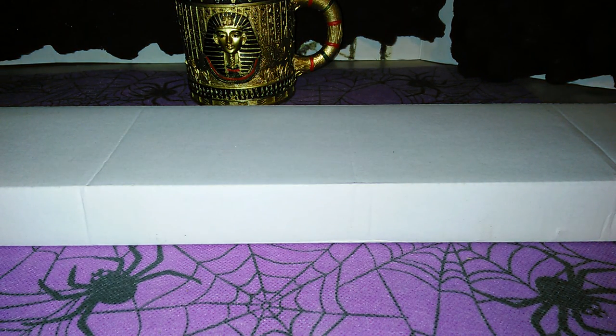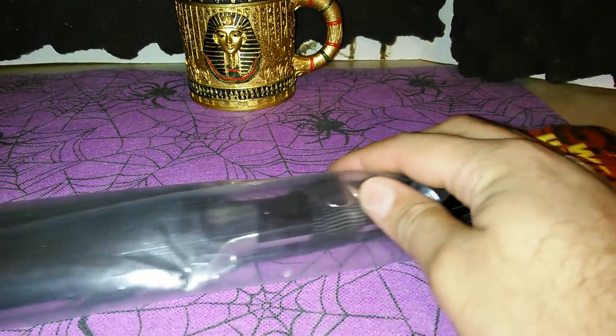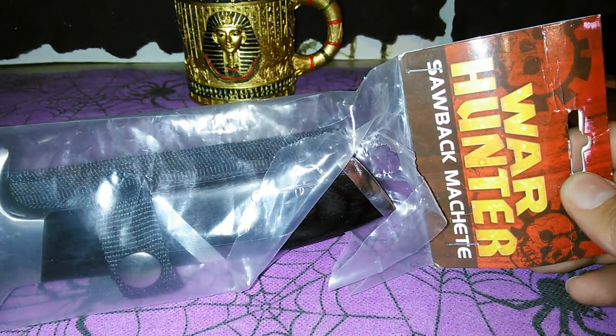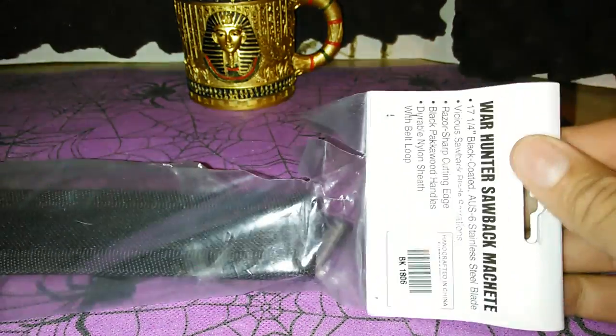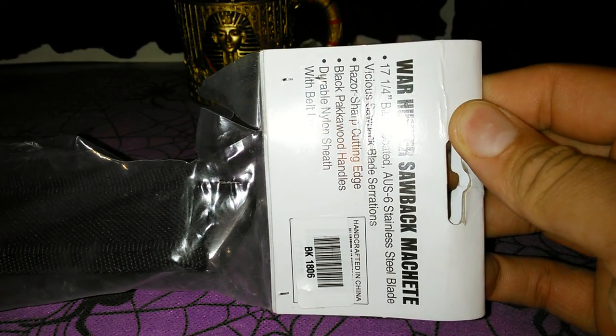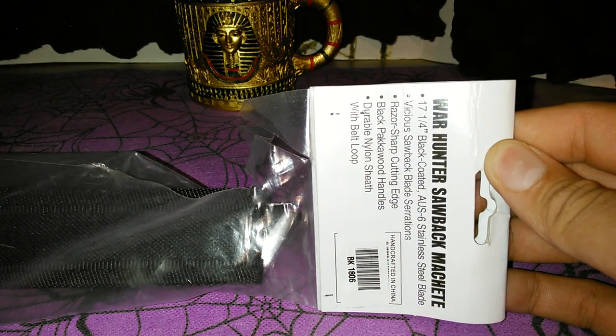Leo Red here and I'm gonna give a quick look at the Warhunter sawback machete that I bought from BudK. It comes in this plain white box, and inside it comes in this plastic packaging — Warhunter sawback machete. Here are some of the descriptions on it, there's a lot of glare but here we go.